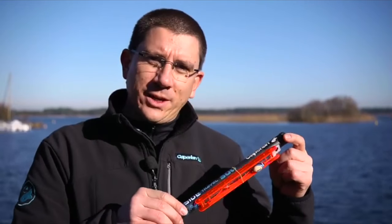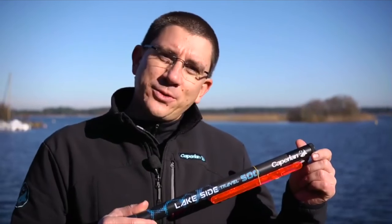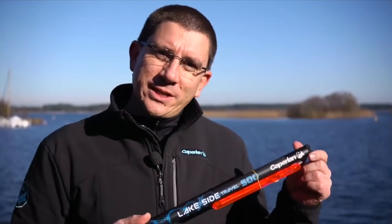So as you can see, that little bit of elastic can also be used to transport your rod with the line already set up. I hope this little tip will be useful for you. See you soon for some more tricks of the trade.